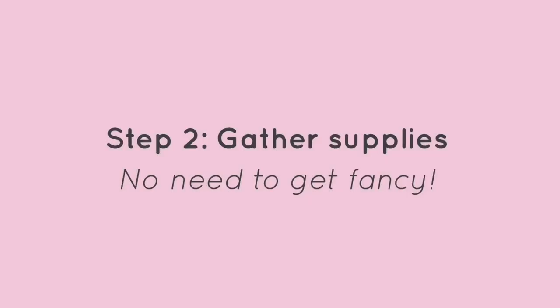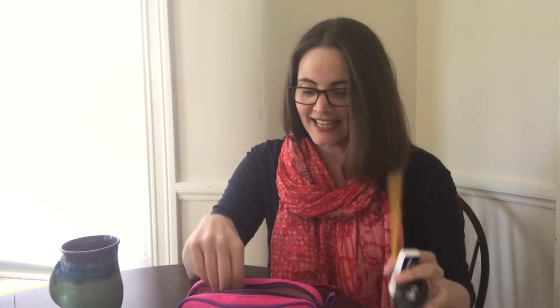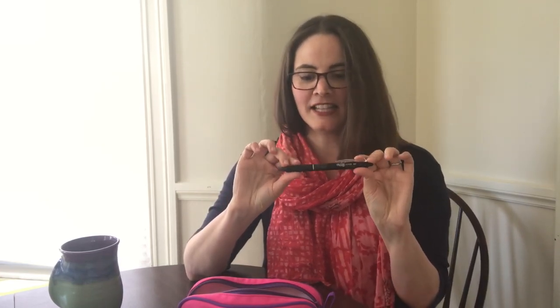Step two is to gather your art supplies — and you really don't need anything fancy, especially if you're just getting started. All you really need is a pencil and a good eraser, maybe a good pencil sharpener. A totally optional product that I love is a pen made by Pilot called a Frixion pen. It makes a nice bold black line but it's totally erasable in case you make any mistakes.